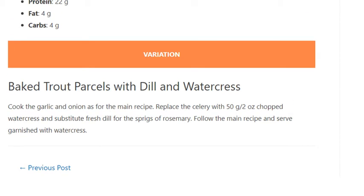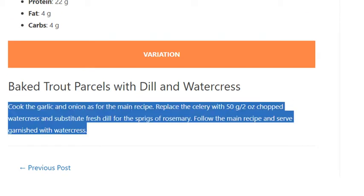Variation — Baked Trout Parcels with Dill and Watercress: Cook the garlic and onion as for the main recipe. Replace the celery with 50g (2 ounce) chopped watercress and substitute fresh dill for the sprigs of rosemary. Follow the main recipe and serve garnished with watercress.